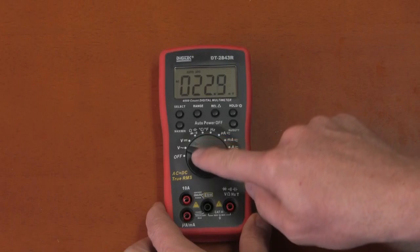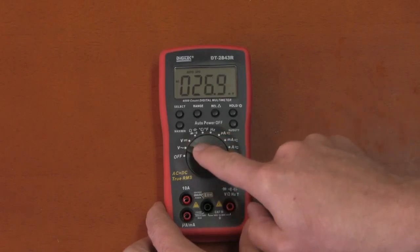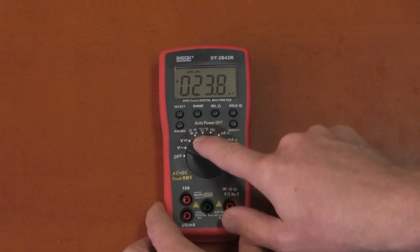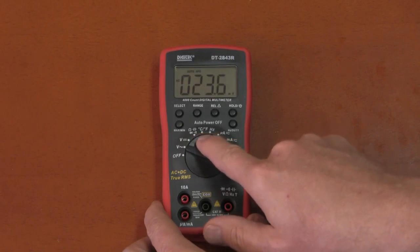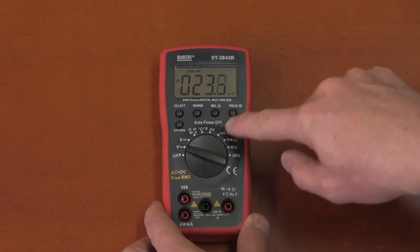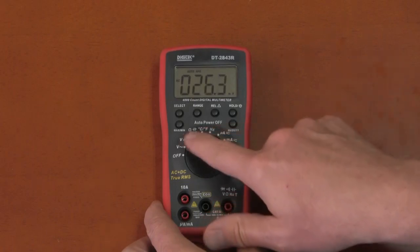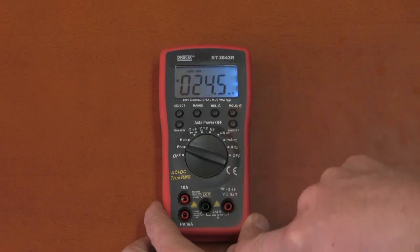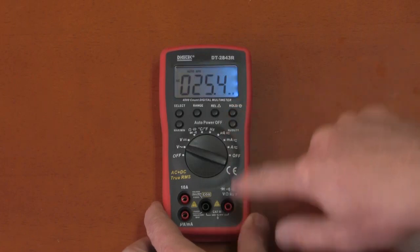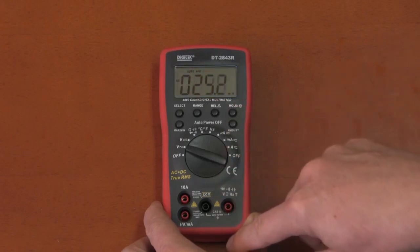The Digitec has all the general functions you'd want on a multimeter: voltage AC and DC, ohms, capacitance, diode test, continuity, temperature measurement in degrees C and Fahrenheit, frequency measurement, and all the different current ranges. It also has a backlight — which the UT61E does not have. The backlight is usable if not beautiful.